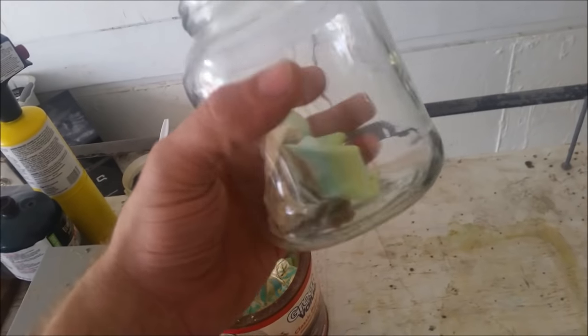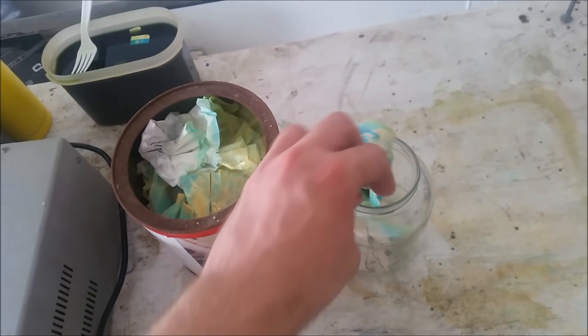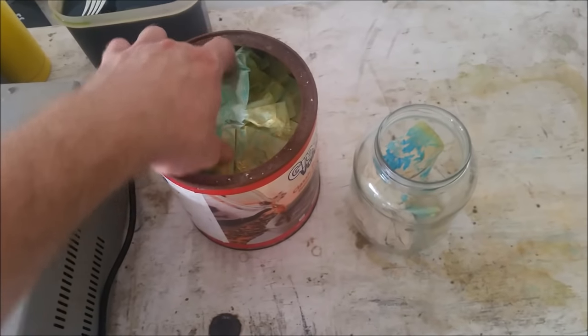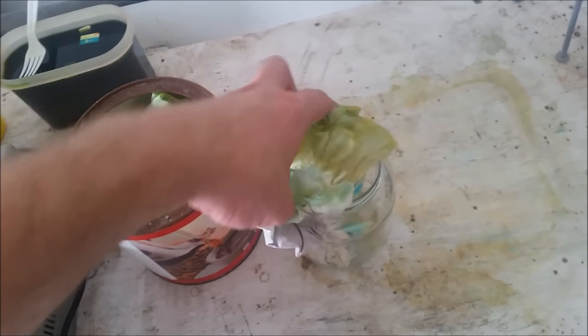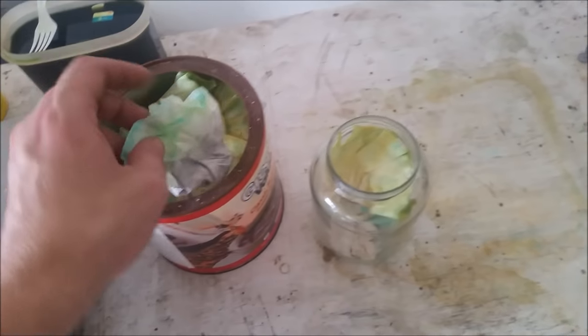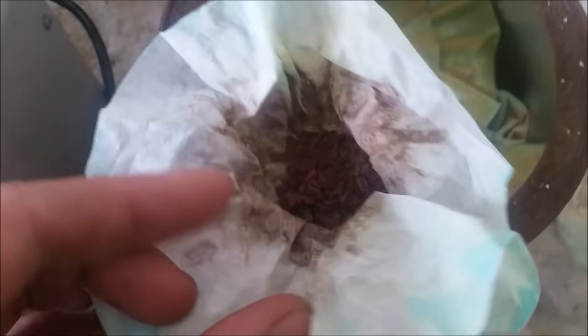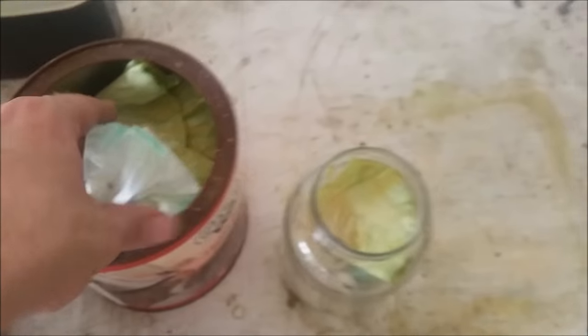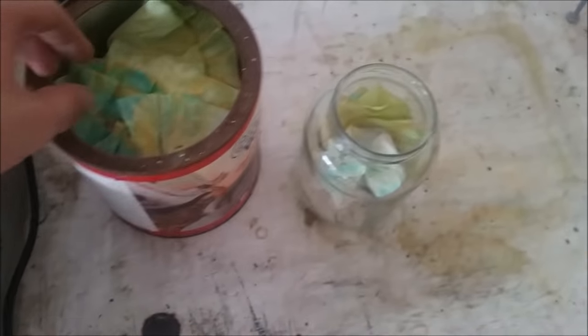And then once you start getting things down a bit more refined, you can switch to beakers. The first thing I'm going to do is stuff this full of these filters. I've been keeping these filters for a very long time, for years, just sticking them in here. This one is really heavy. That looks like primarily copper in there, which I expect — the majority of this to be copper.